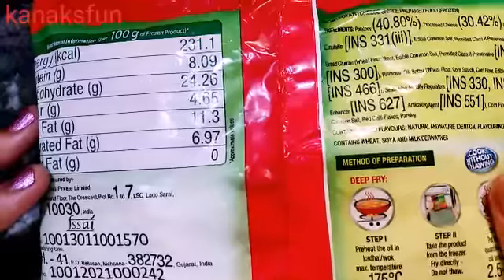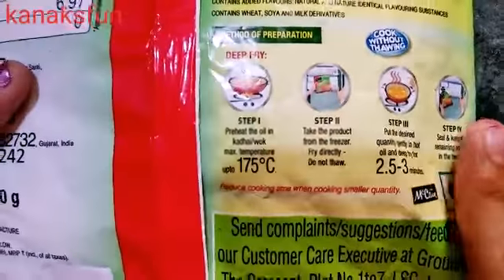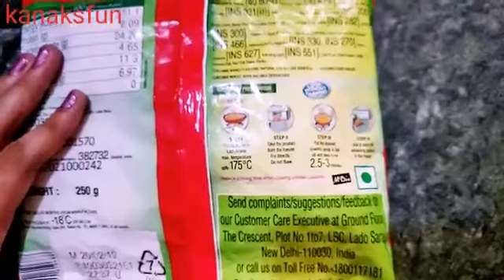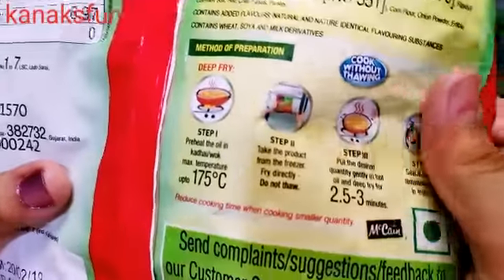It is rich in protein and carbohydrates, so it is healthy comparatively. We can prepare it in four easy steps as mentioned on the pack. I am going to guide you today on how to prepare this yummy snack step by step.